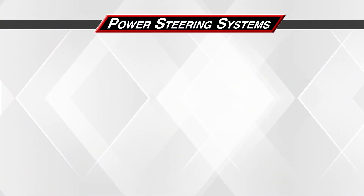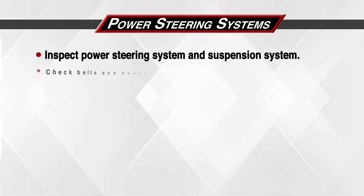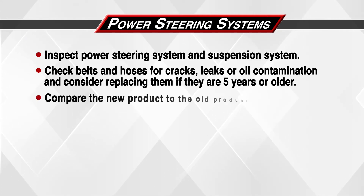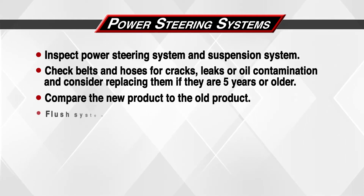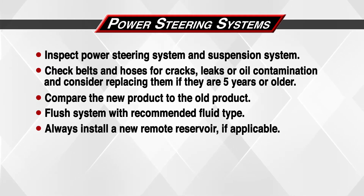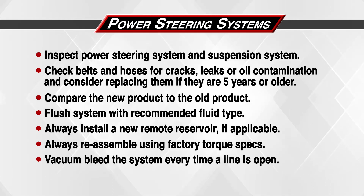Let's do a quick recap. Inspect the power steering system and the suspension system. Check belts and hoses for cracks, leaks, or oil contamination, and consider replacing them if they are five years old or older. Compare the new product to the old product. Flush the system with the recommended fluid type. Always install a new remote reservoir if applicable. Always reassemble using factory torque specs. Vacuum bleed the system every time a line is open.